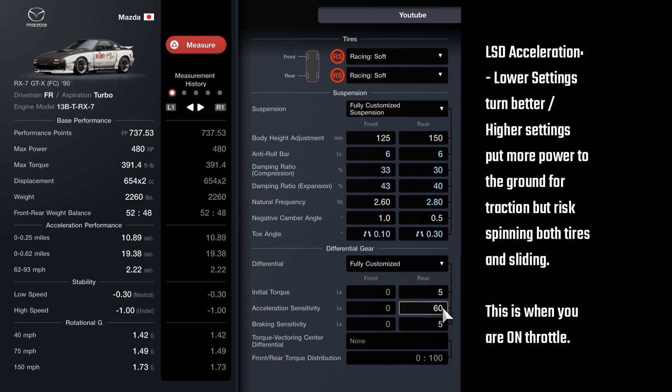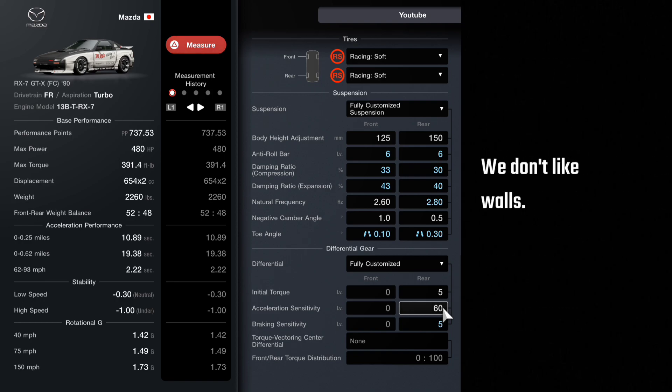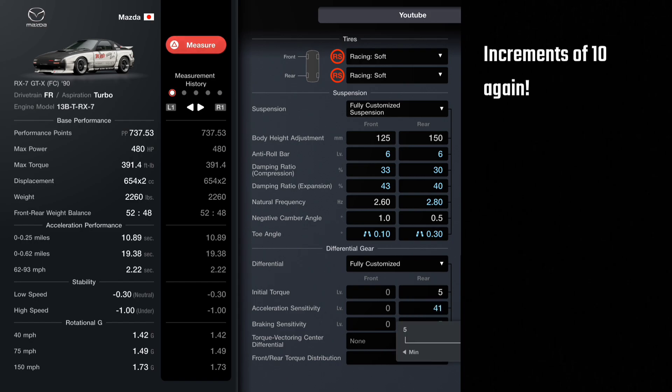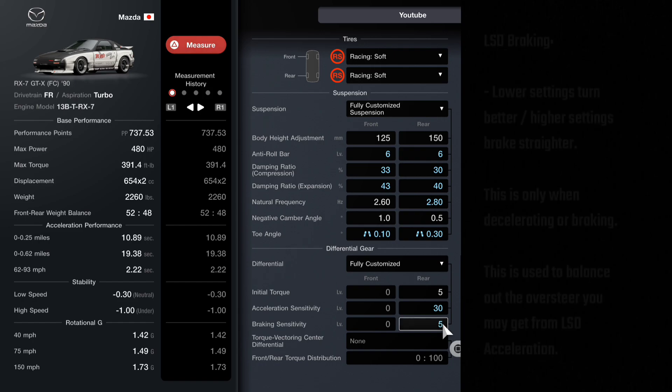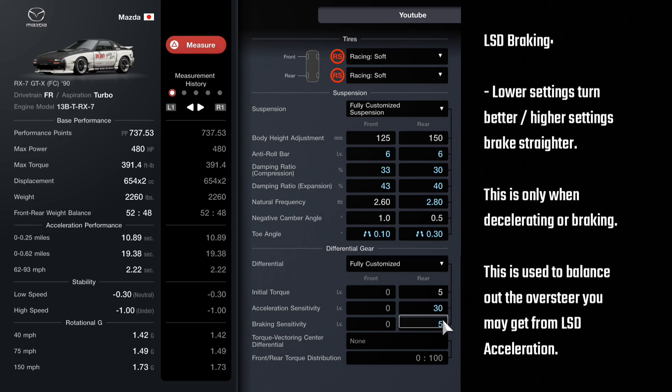You do need good throttle control because this can easily throw you into a wall. What I would do here is max this and start going down by increments of 10 until you find a manageable position. 30 is a pretty good number for this, but some cars I run 50 or 60. Once you have that figured out, jump to braking sensitivity because these go hand in hand.